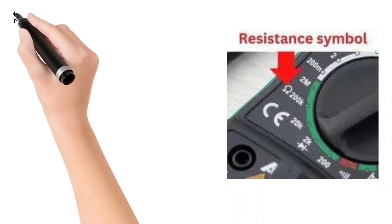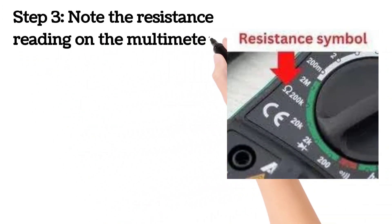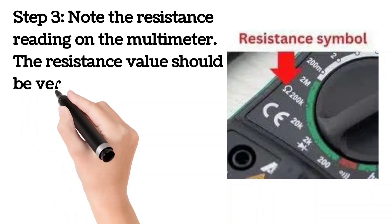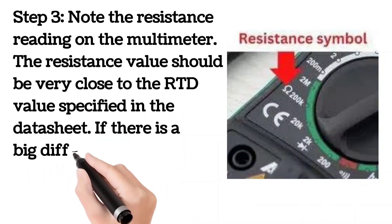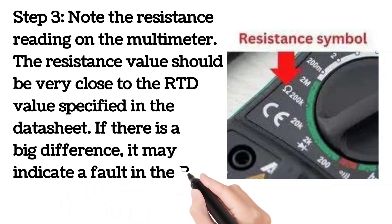Step 3. Note the resistance reading on the multimeter. The resistance value should be very close to the RTD value specified in the datasheet. If there is a big difference, it may indicate a fault in the RTD or the circuit.